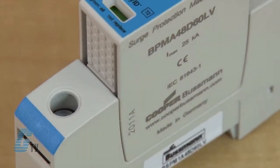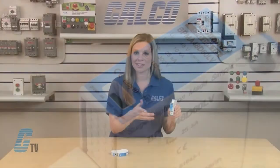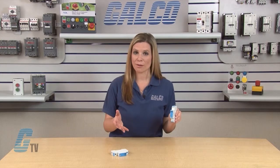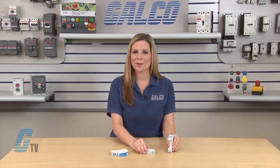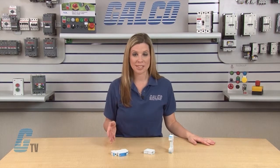The SPDs feature easy ID visual indication and a module locking system that fixes the protection module to the base part. Modules can be easily replaced without tools by simply depressing the release buttons. Integrated mechanical keying between the base and protection module ensures against installing an incorrect replacement module.